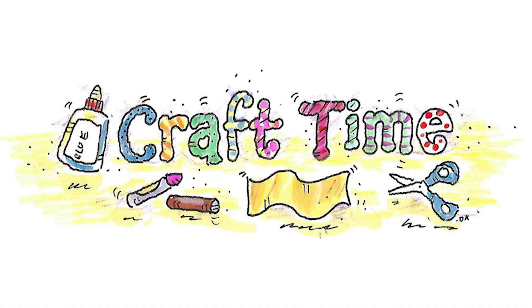It's craft time! Today we're going to make telescopes. What you need for this activity is a paper towel tube, some colored tape, and some colored paper. I have some blue colored paper that I'm going to use, and scissors and crayons.